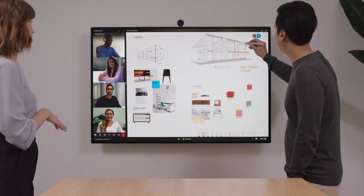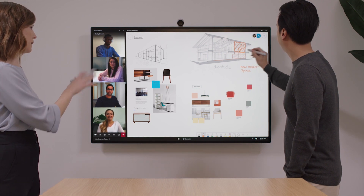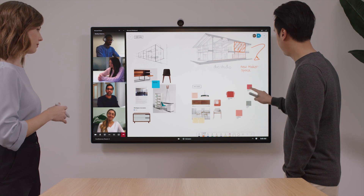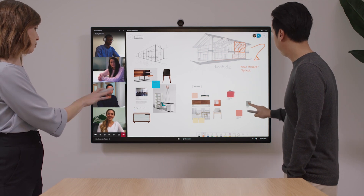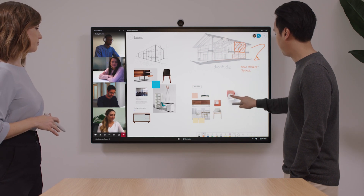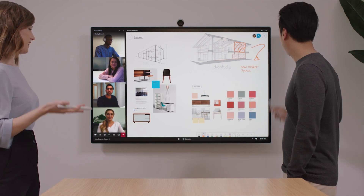Out of everything, this is probably my favorite Surface out of the whole range. It's a really incredible piece of kit. It's not for the average home, and it is kind of weird that I'm installing it here in my home office, but I reckon every single boardroom and probably a lot of home offices should have one of these — if it's within your budget reach, of course. It's not for everybody.